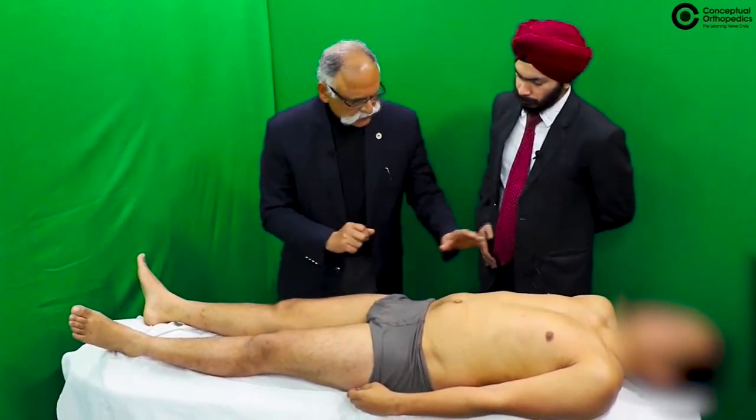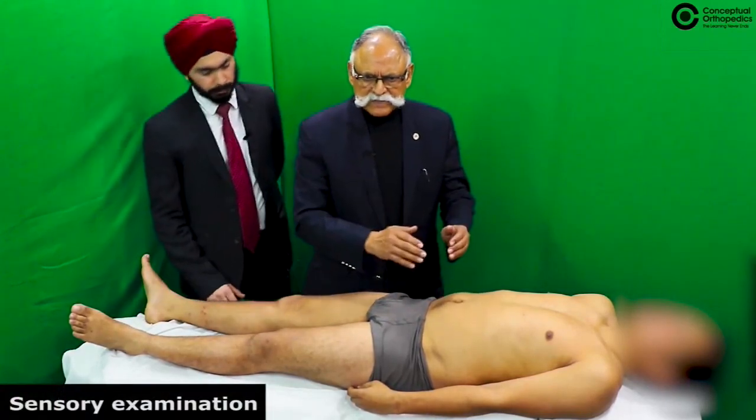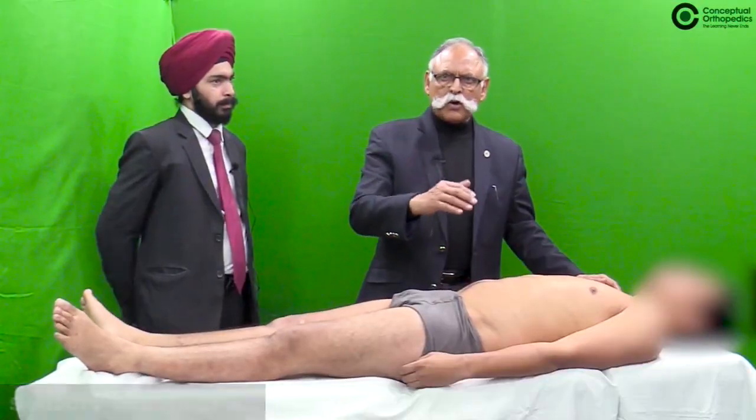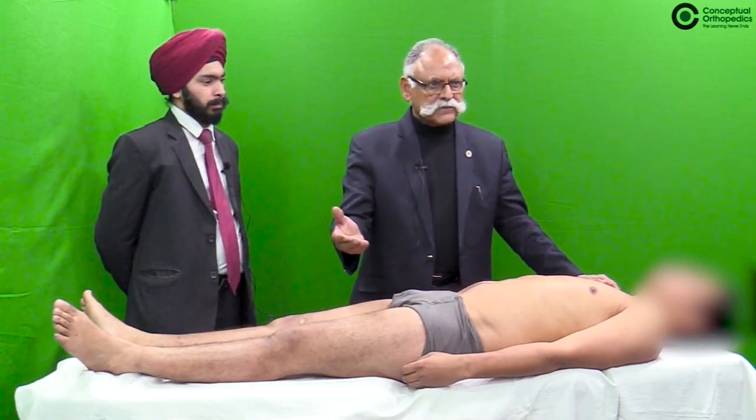After having done this, you go on to the sensory examination. In sensory examination, sensations are either absent or present; if present, they are either normal or diminished.